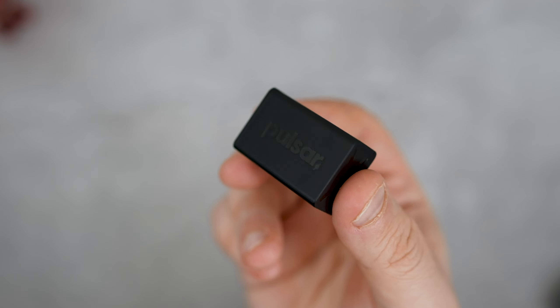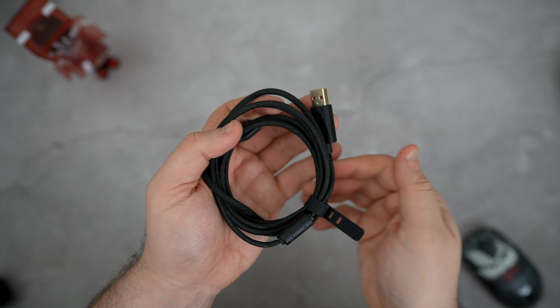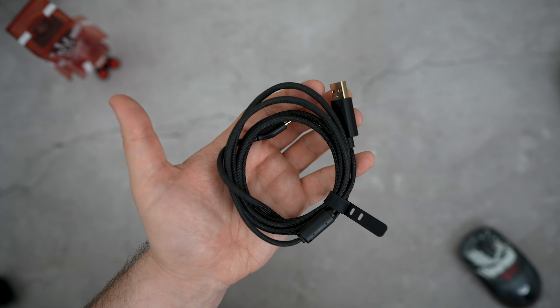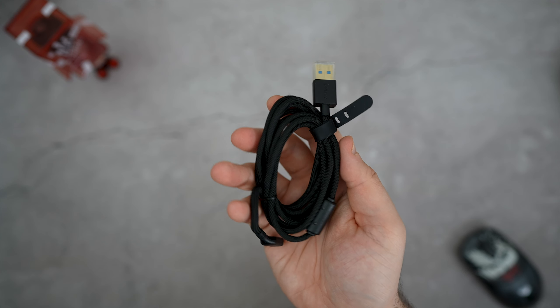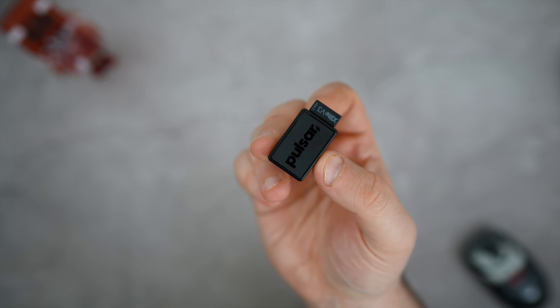The ES version comes shipped with its very own 4K dongle in the box, as well as a slightly thicker paracord cable for charging and wired use, as the ES can deliver up to 8K polling wired, compared to the regular X-Lite V3 which comes with your standard paracord and a 2.4GHz wireless receiver.